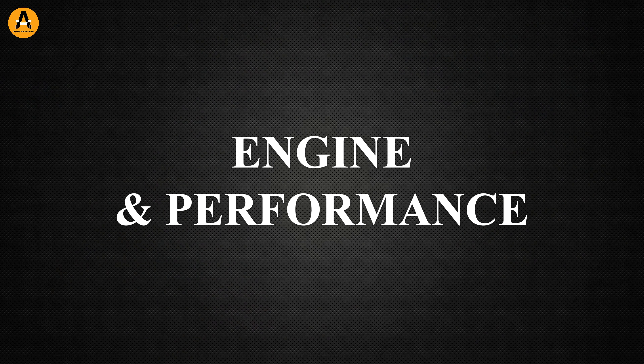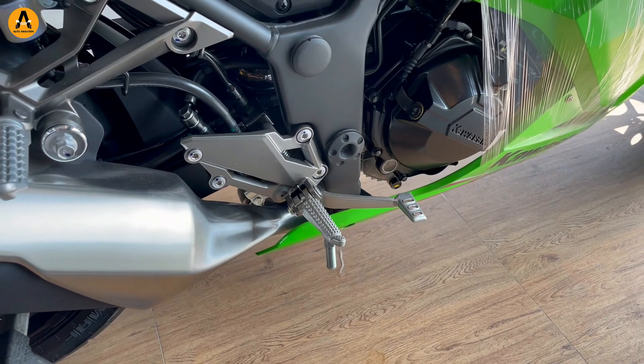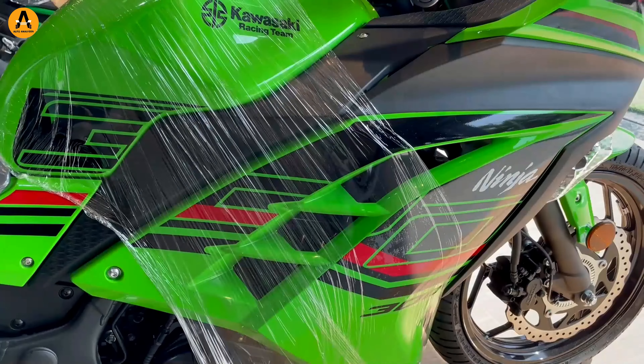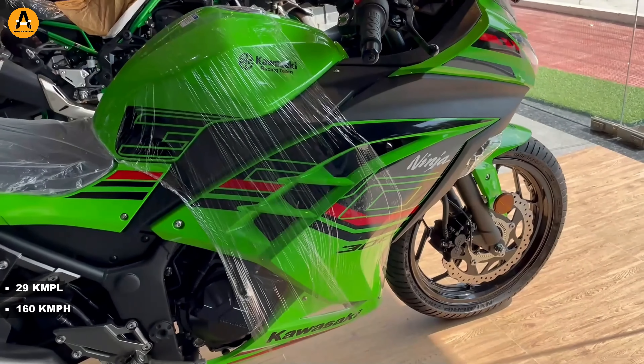Now let's talk about engine and performance. This bike has a 256cc engine with two cylinders. In terms of mileage, it will be around 29 km per liter. The top speed is 160 km per hour.